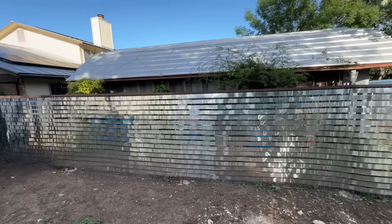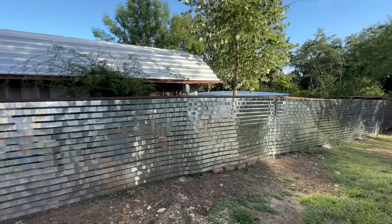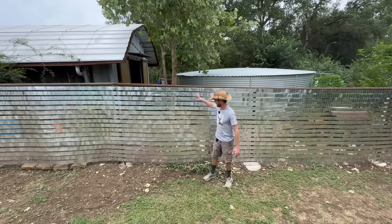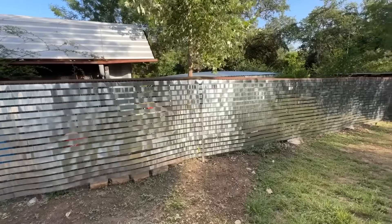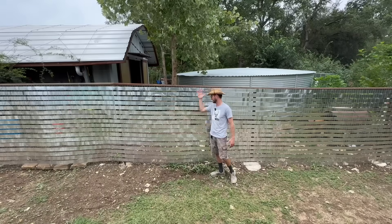Ta-da — I like it! If you like it, share this video with someone you know that needs a new fence. The plan is to grow vines all over this fence long term; in the meantime the aluminum flashing provides relative privacy. It also has the added benefit of a really cool reflective effect — it's hard to capture in video, but at sunset the whole thing kind of glows the color of the sky. It's actually really pretty.